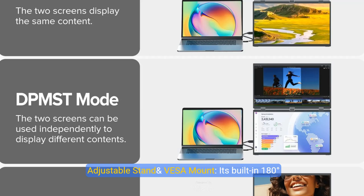Adjustable stand and VESA mount. Its built-in 180-degree adjustable stand allows you to easily tilt, swivel, and pivot the monitor, ensuring you can find the perfect ergonomic position for your needs. With VESA 75x75mm M5 4mm support, you can easily mount the monitor to a wall, monitor arm, or any other VESA-compatible mounting system — especially valuable for users looking to save desk space or create a multi-monitor setup.